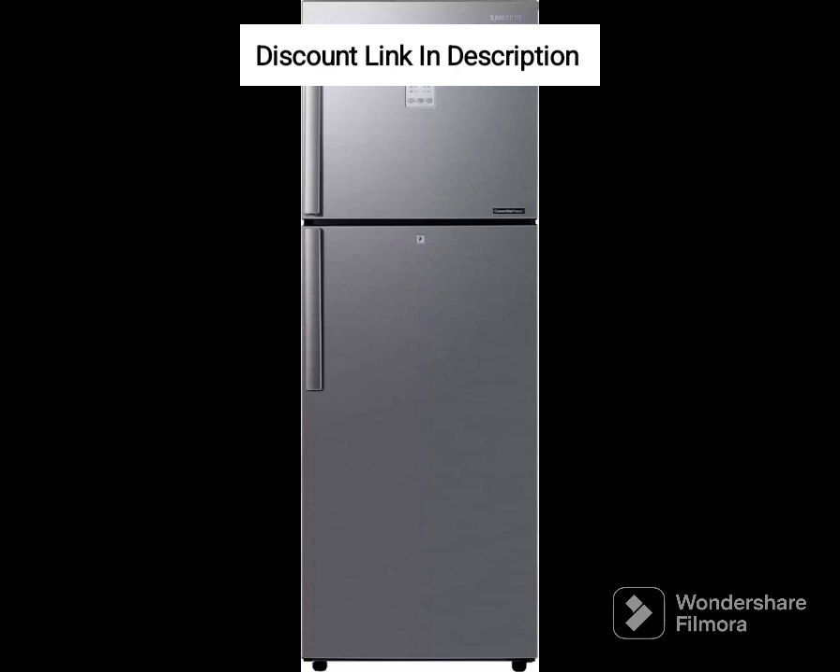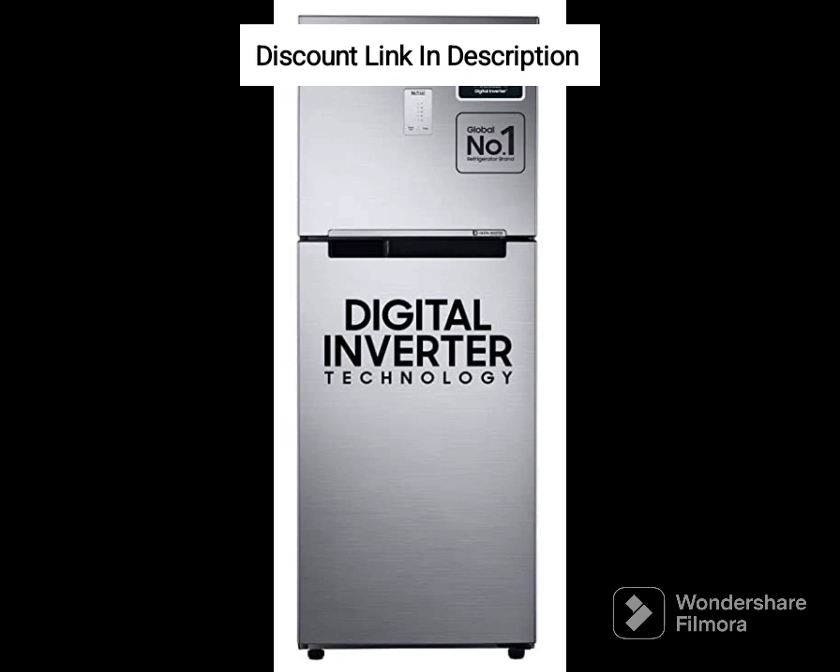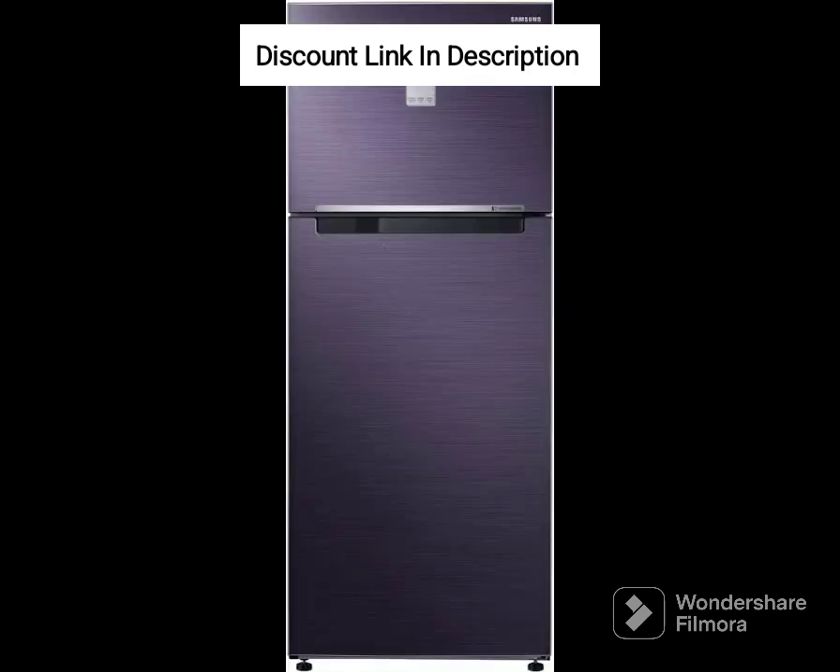Overall, the Samsung 183L 2-Star Digital Inverter Direct Cool Single Door Refrigerator RR20C20C26R NL Mystic Overlay Red is an excellent investment for anyone looking for a budget-friendly, stylish, and efficient refrigerator that meets their day-to-day needs. Its smart features and convenient design make it a great value for money, while the Mystic Overlay design adds a unique touch of style to your kitchen.